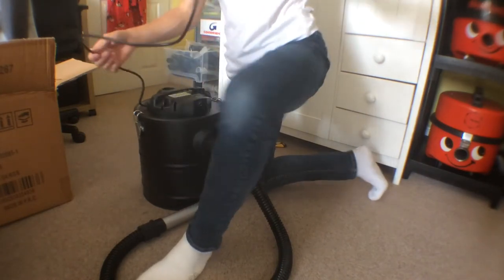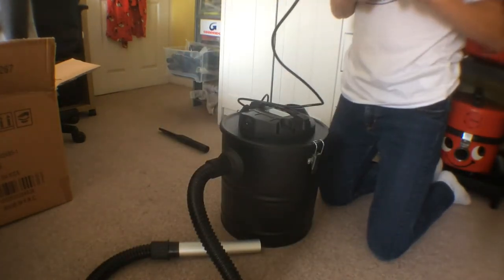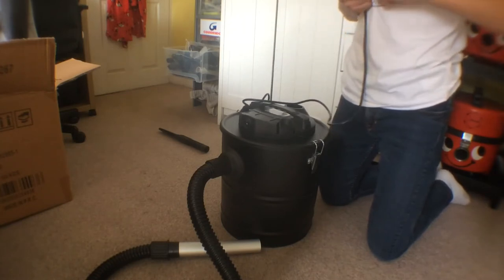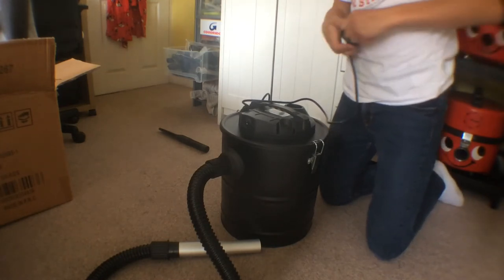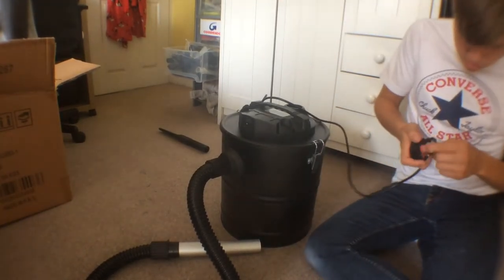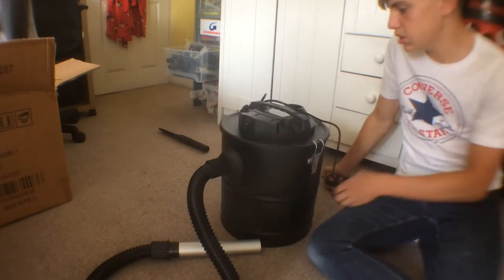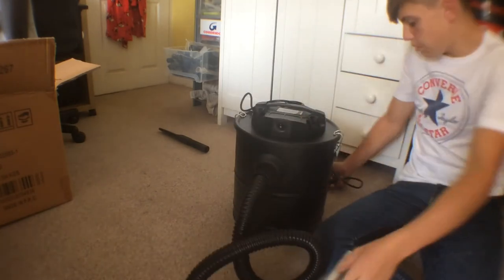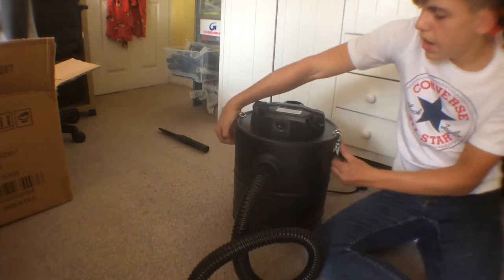The cable - what the hell, this is rubbish. Let's just have a look at the plug on this. This has been smashed around properly, this is bad. Let's just say this has been properly mashed by Hermes, but we can fix it I suppose.